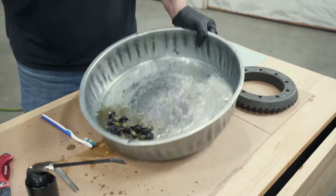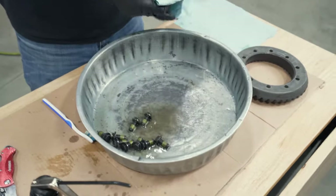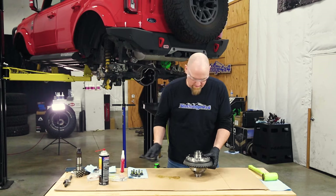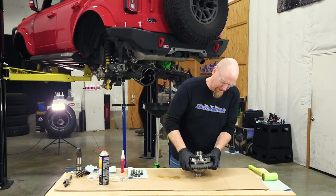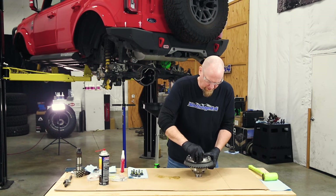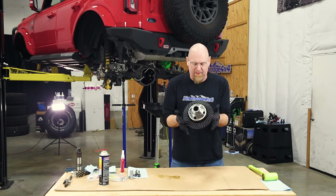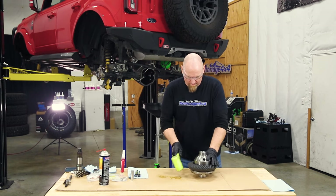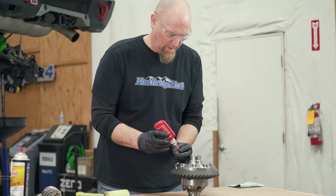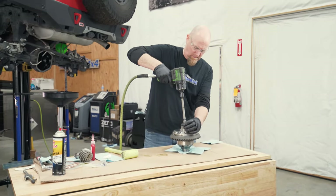If your ring gear bolts are oily, make sure you give them a good bath. Any residual oil can cause your Loctite not to set up properly, which could lead to loose ring gear bolts. Set the ring gear face down, drop in the air locker, lift the ring gear up into position, and insert a few ring gear bolts to align the bolt holes. Flip it over and use a rubber mallet to seat the ring gear all the way down against the flange. Then place a few drops of red Loctite on the threads of the ring gear bolt holes, let it flow down, insert the ring gear bolts, and torque them to 120 foot-pounds.